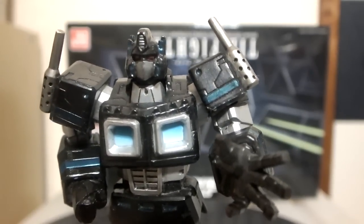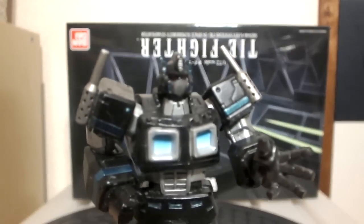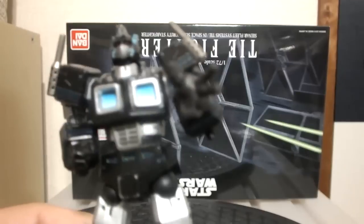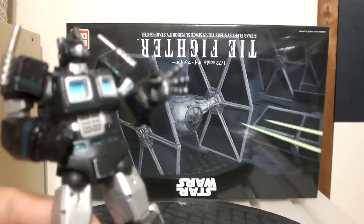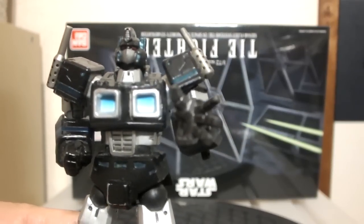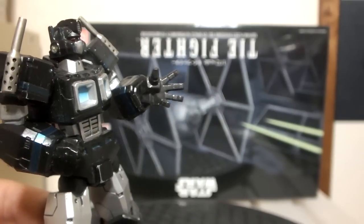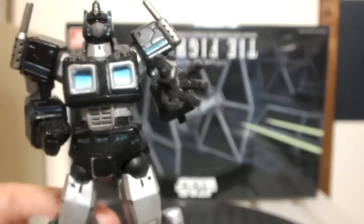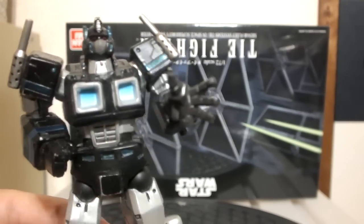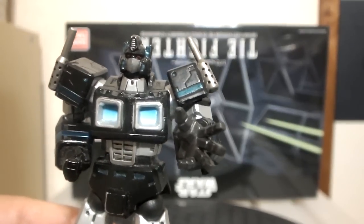It might sound crazy, but maybe there are more Star Wars fans than there are Transformers fans. I don't know, this is crazy! But I think it's good that Bandai got the license and is putting out more figures. If this turns people on to building more plastic models and introduces variety in the plastic model kits, I think that's good. I'm hoping Bandai gets the license for Star Trek so we can get the Enterprise E and all the other ships. That'd be nice.